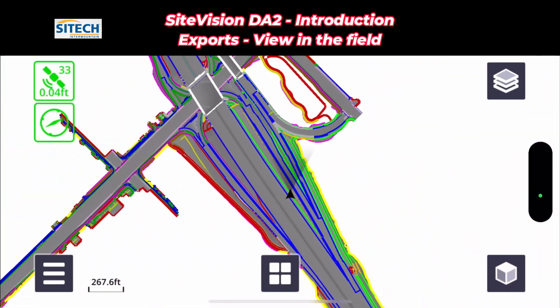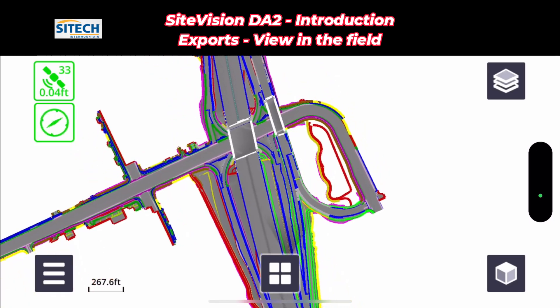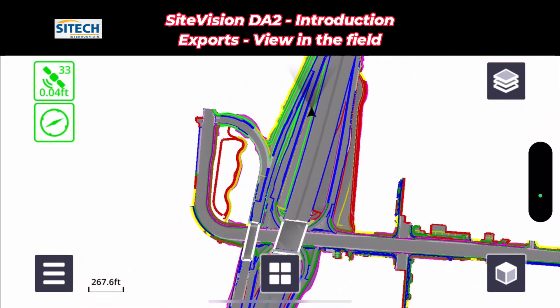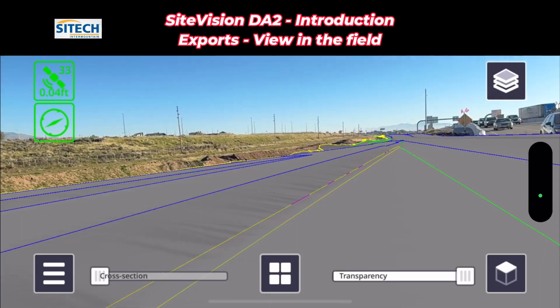Thanks for watching this video from SiteTech Intermountain on the basics of SiteVision, the new DA2 option, exporting out designs and models, and seeing how it lays out on the job site.